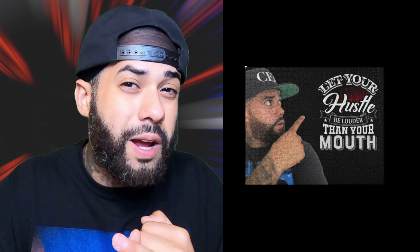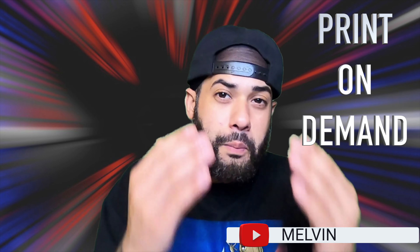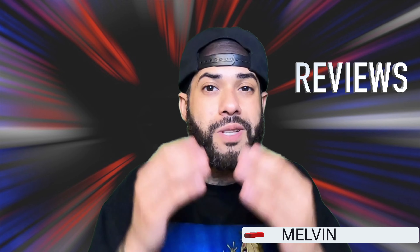Today's video I'm gonna be sharing with you how to start a print-on-demand puzzle business using Printful and Shopify, along with the recommended app for your business and some marketing strategies. What's going on everyone, it's me Melvin, and I'm back again with another video. On this channel we talk about make money online, print-on-demand, how-to tutorials and reviews.